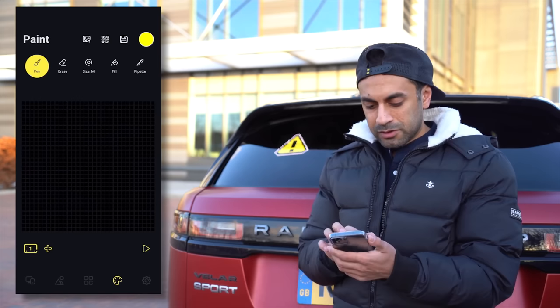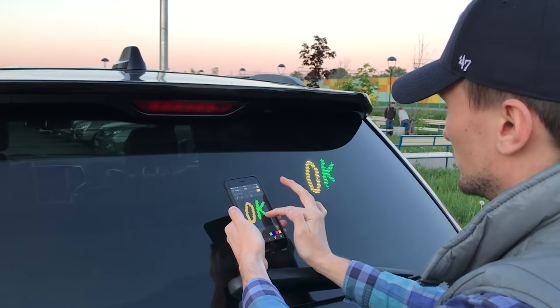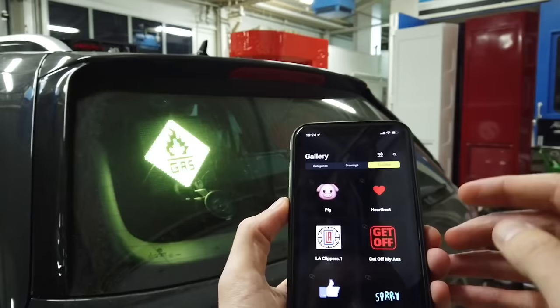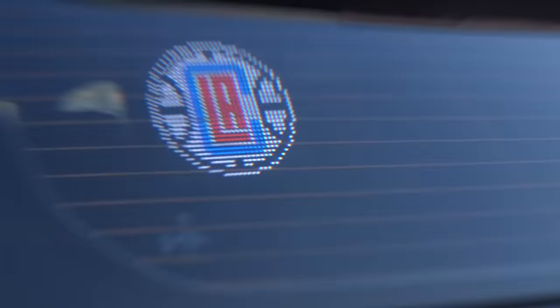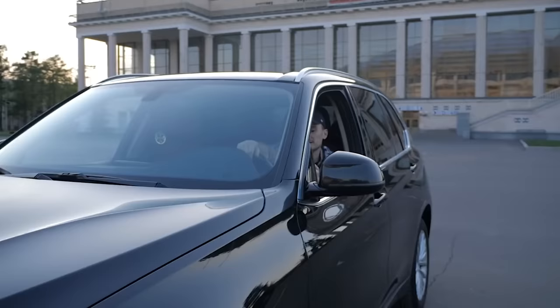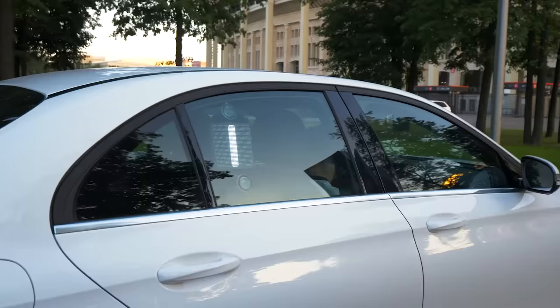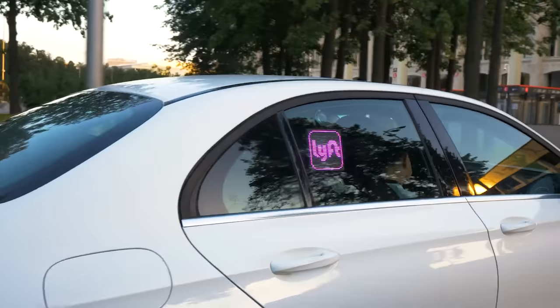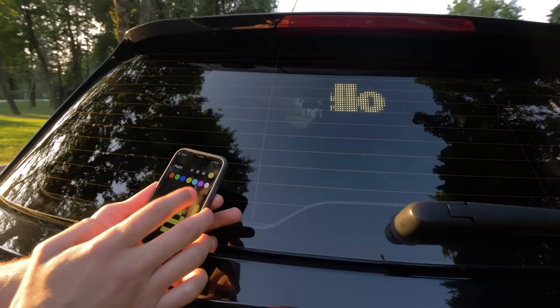You can even create your own design for the window sign device to display. The LEDs produce 6000 CD brightness, so you can be sure the emoji will be visible even under sunlight. While it seems like a device solely built for fun, Mojipik can actually serve business purposes, for example for taxi or Uber drivers. Mojipik is powered by an 8200 mAh lithium polymer rechargeable battery.